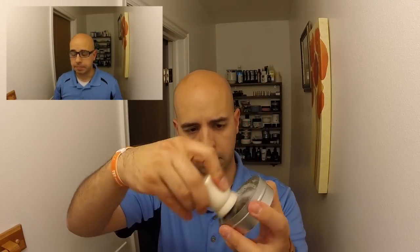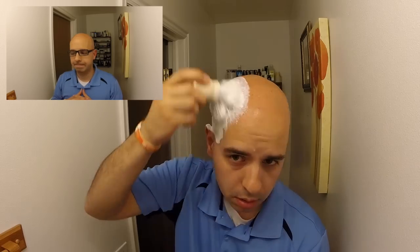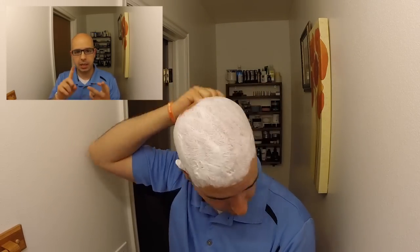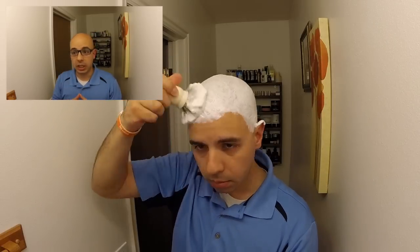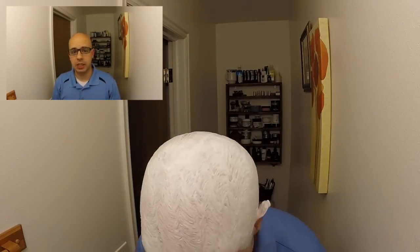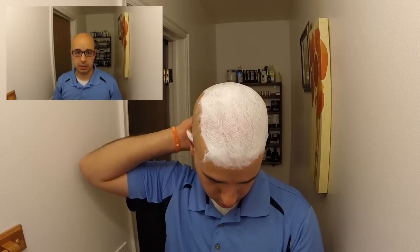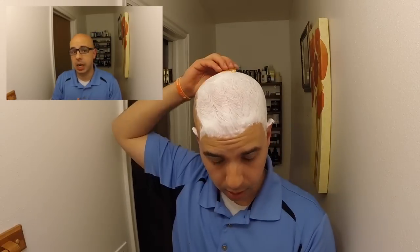Let's get down to the points. First is lather. The lather score includes everything from slickness to cushion, to ease of lathering, to coverage — and I give it a 10. This stuff was slick, thick, and quick to lather up. You can see at the beginning of the video it whipped right up, and the coverage on it was very, very good. I had no complaints whatsoever. It was excellent — among the best that I've tried.